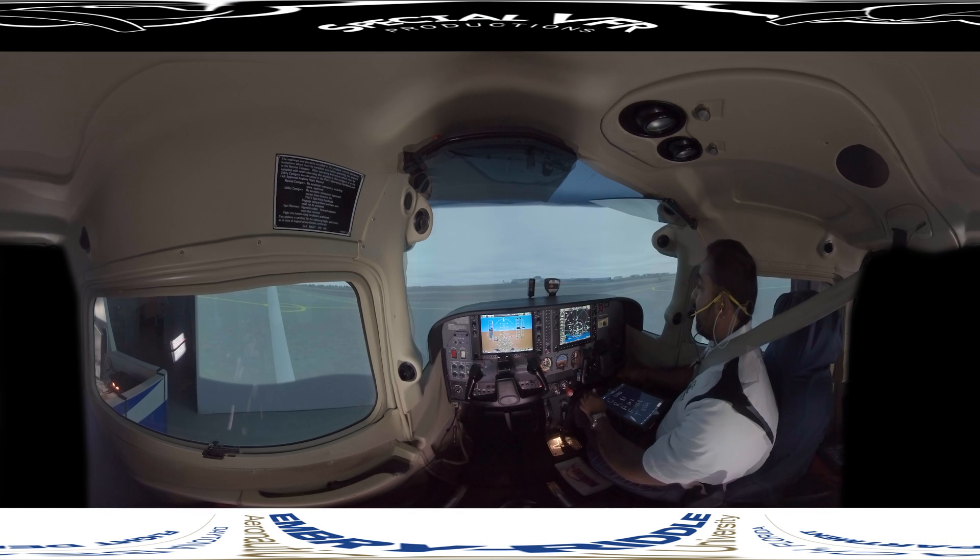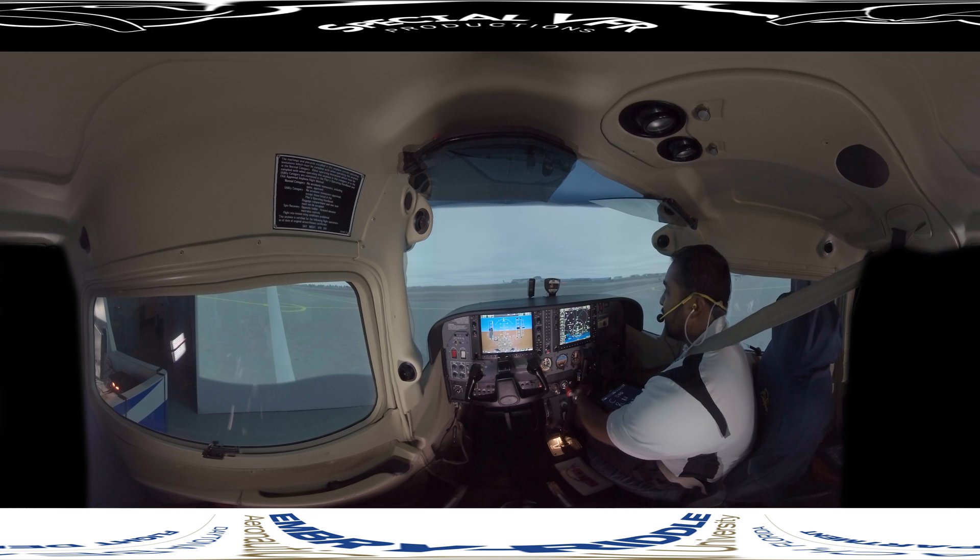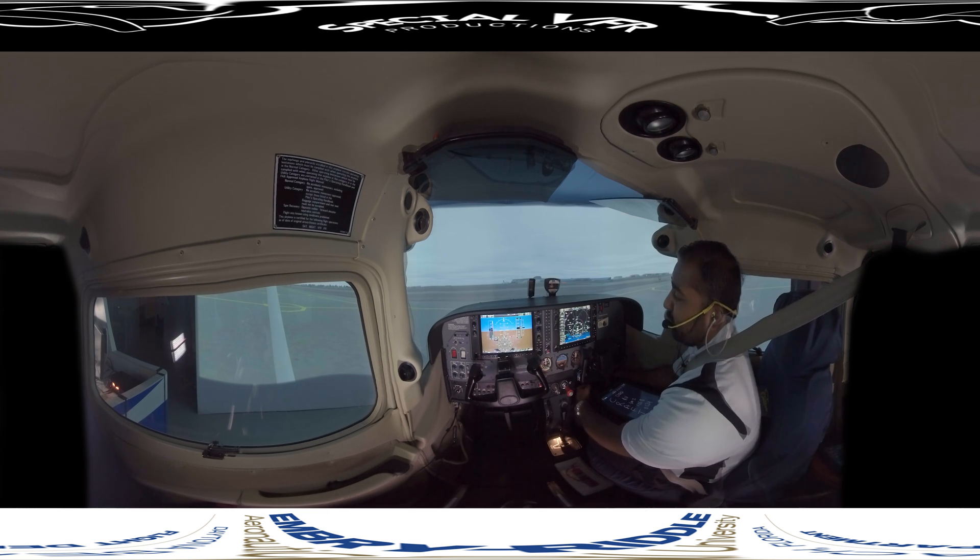We started up the engine and aircraft, going through our before start checklist and engine start checklist. Now we conduct the before taxi checklist — you can see we're still on the ramp. In the before taxi checklist, we can do something called the instrument flight deck check.